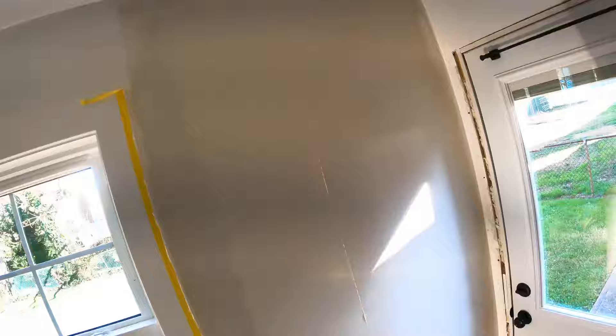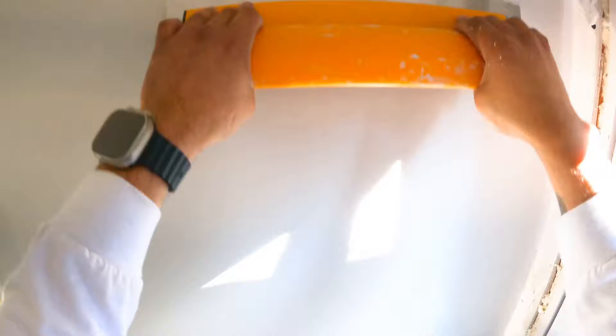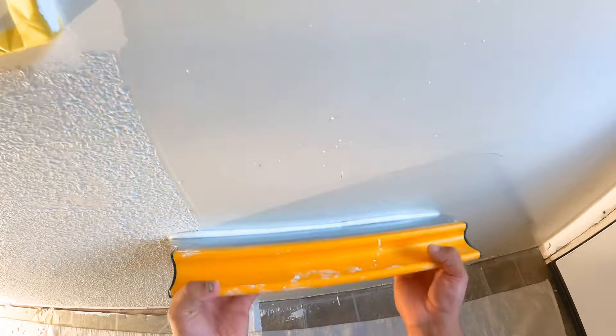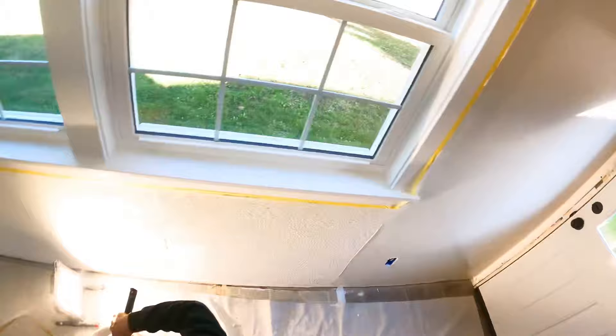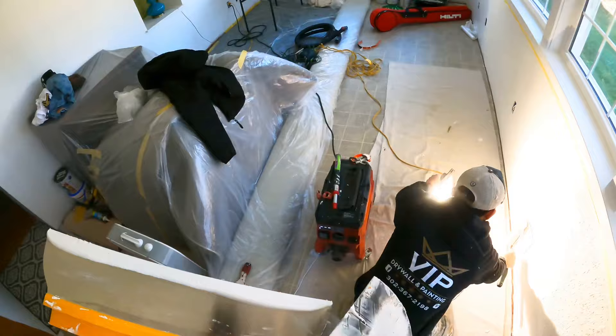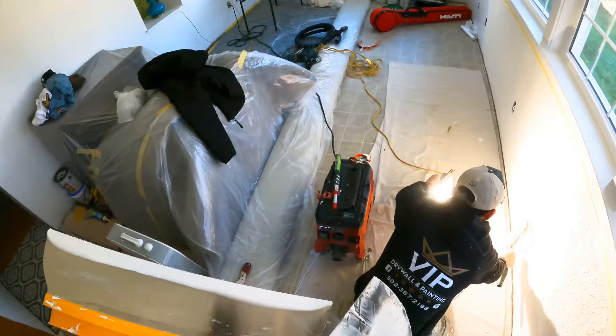Take the excess off. Sometimes you may need to wipe it a few times just to get everything looking real nice. And that's it — looks like glass. Easy. Alright, peace out.